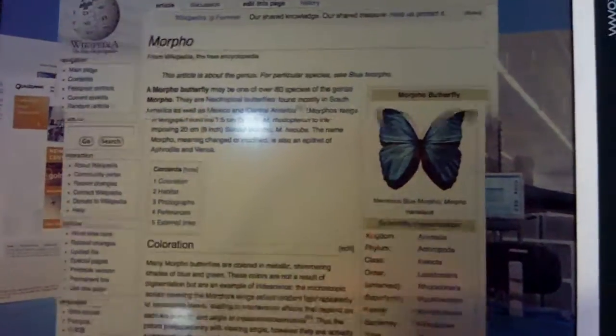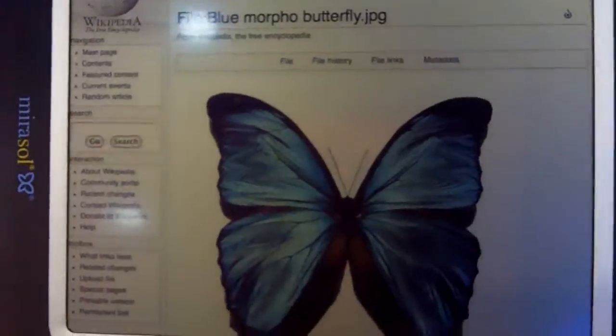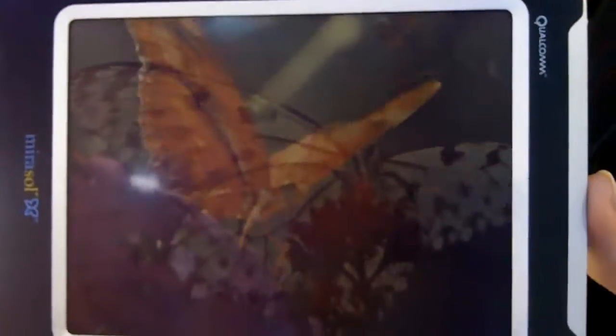How much for refresh? For refresh, about 30 frames per second. On this demonstration it's about 20. But when we commercialize in fall, we believe it will support every type of multimedia required for an interactive connected device.